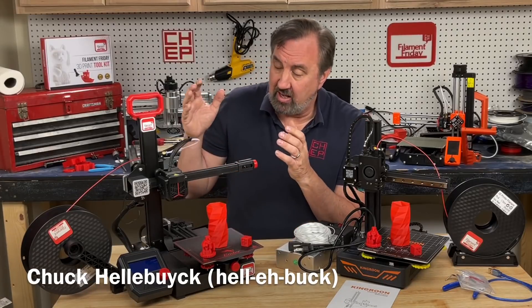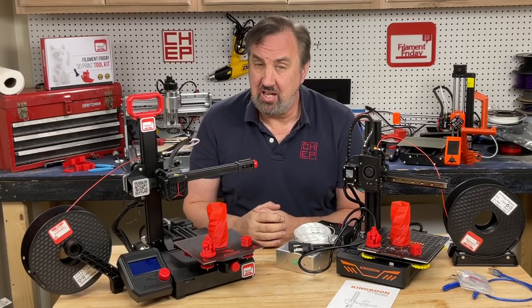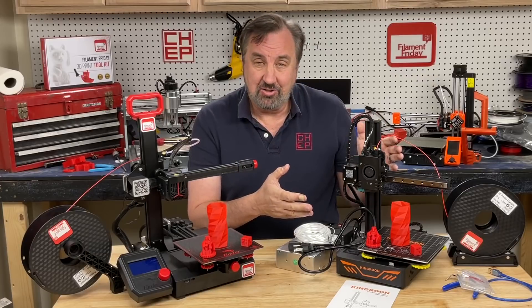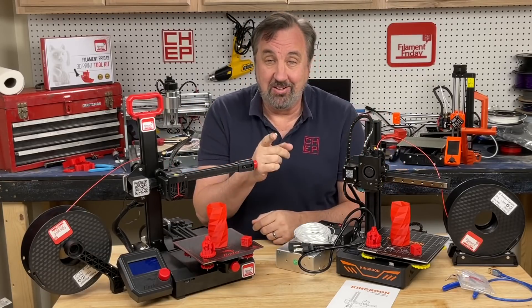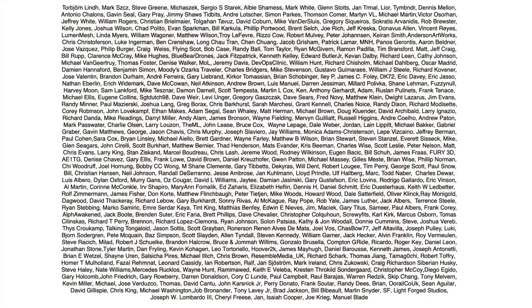I recently did a video taking a look at the Ender 2 Pro and a lot of people commented that I should look at the Kingroon KP3S. But here it is — so let's take a look at this and compare it to the Ender 2 Pro right here at Filament Friday, brought to you every week by the generous donations of these Patreon supporters.